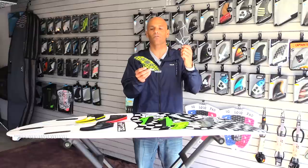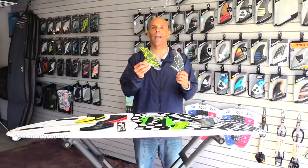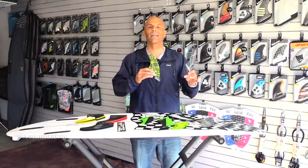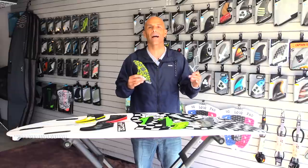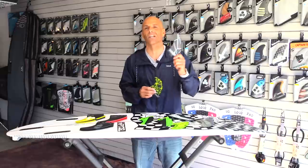Here's a neutral fin — it's performance core, so it's got some good flex in and out of turns. The center fin is smaller and it keeps the board nice and lively and loose. I feel like the transition from a medium fin to a large fin isn't going to be so dramatic.